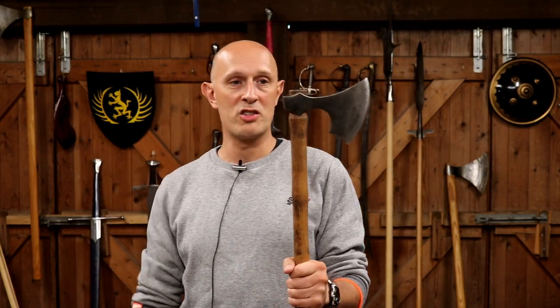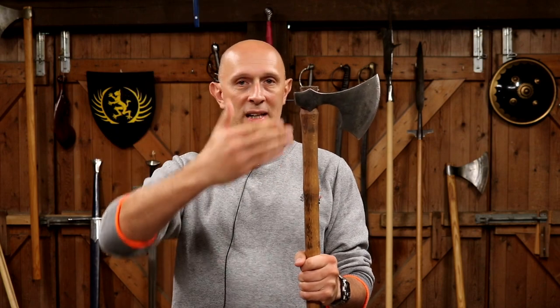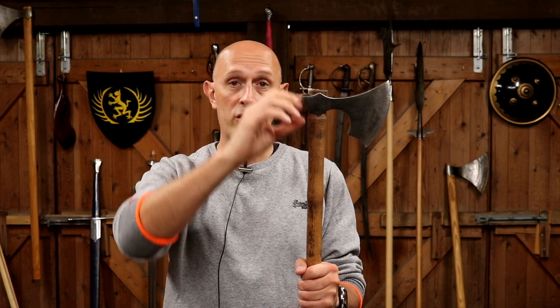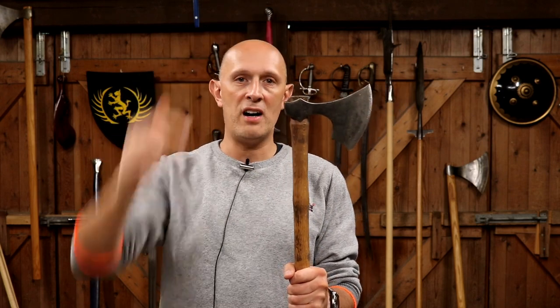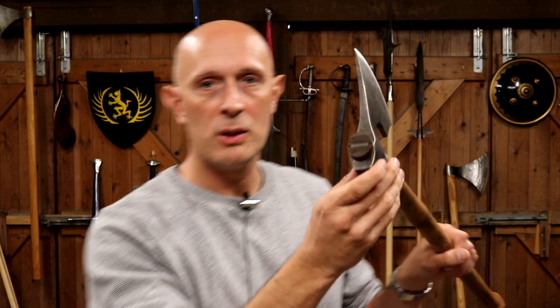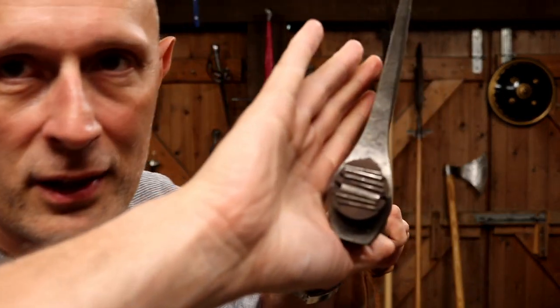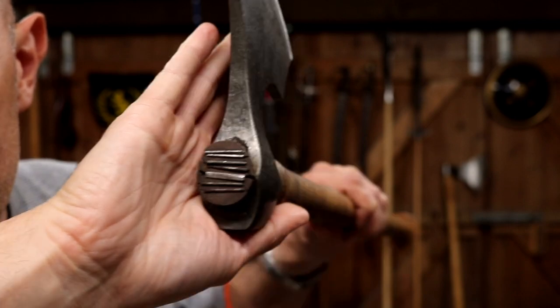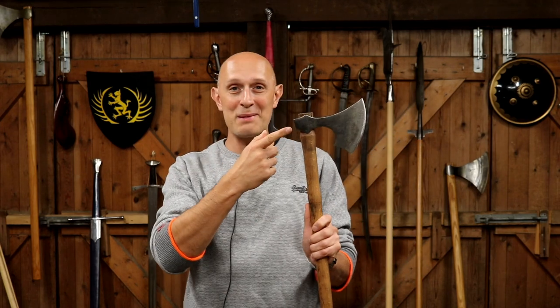Quite simply, the way that most axes in the modern world are constructed is the shaft is narrowed, the head is put down on the top, and then wedges are hammered in at the top. This is a rather excessive example — I don't think I've ever seen so many wedges hammered into the top of a shaft before. Maybe you have — comments below.